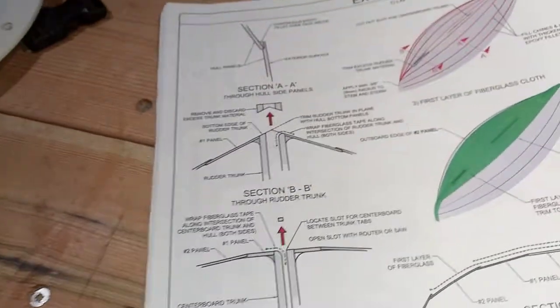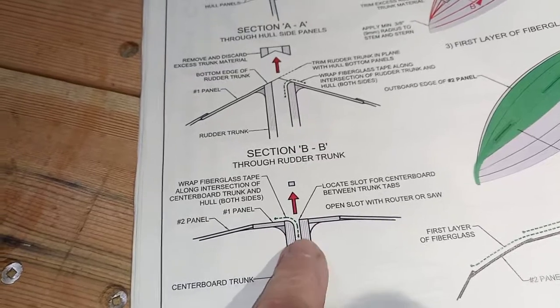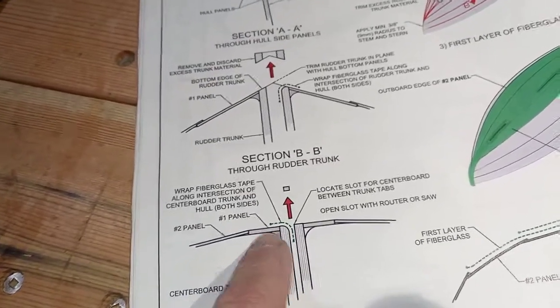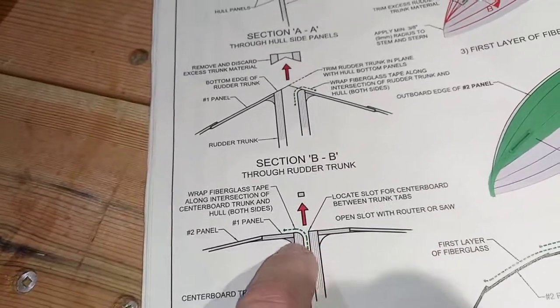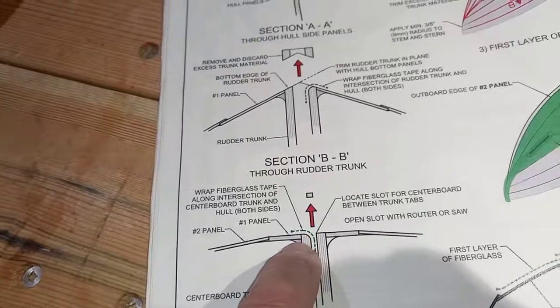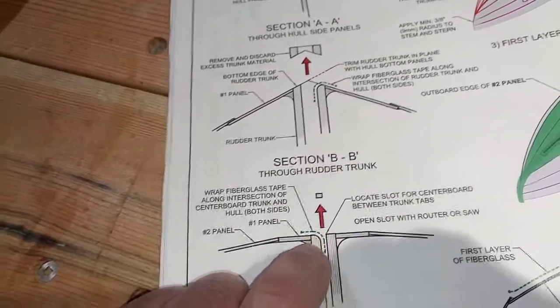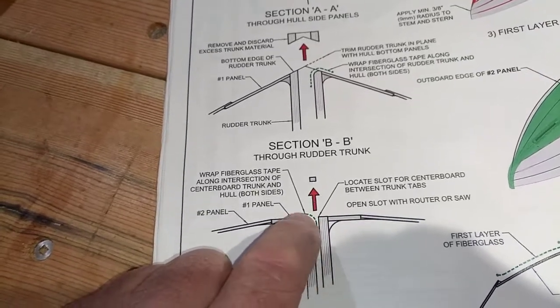It's December 10th, and this is what I'm working on today. I've routed out the slot on the bottom of the boat where the centerboard comes through, and rounded it over. We're going to be putting some carbon fiber cloth around this radius here.